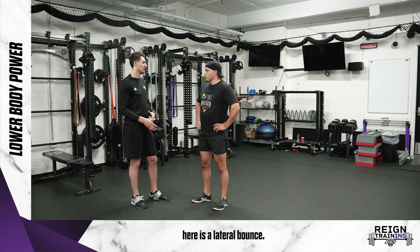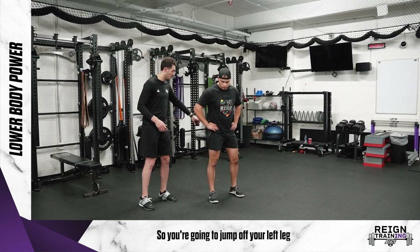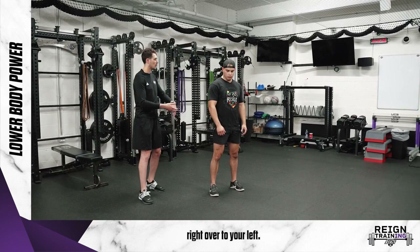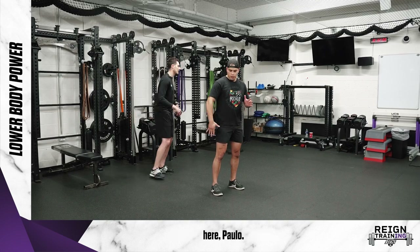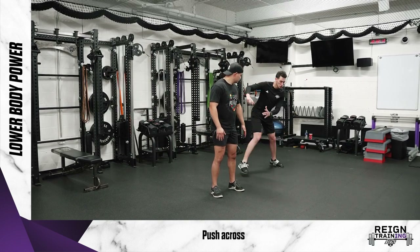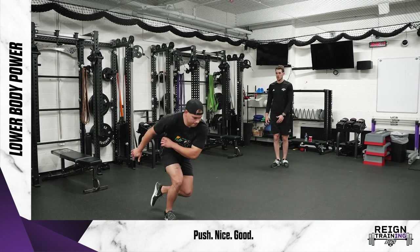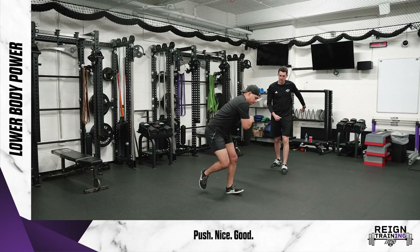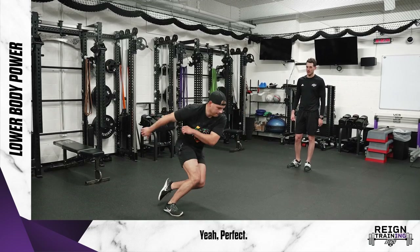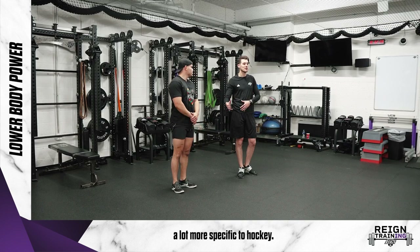The last one we can do is a lateral bounce — this is sideways, and it will be a lot more specific to hockey. You're going to jump off your left leg over to your right as far as you're able to, and string that back right over to your left — about three on each side. Arms are going to work as well; whatever direction you're going, your arms go that way. As you get more comfortable with it, string it a little bit quicker.